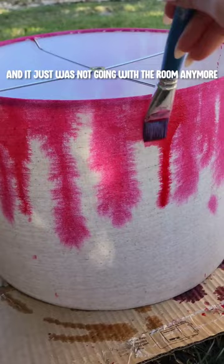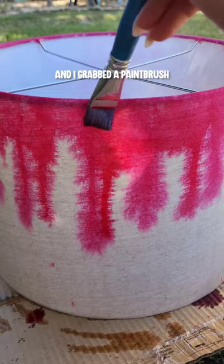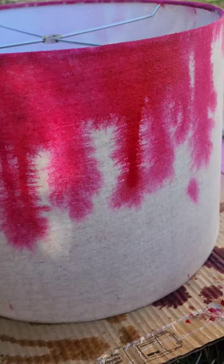So I mixed up some of my Tulip fabric dye and I grabbed a paintbrush. At first I was thinking of doing like a hand-painted tie-dye and just having the paint drip down, but then I was like, you know what, I don't really like that.